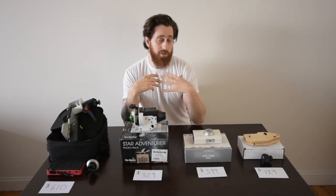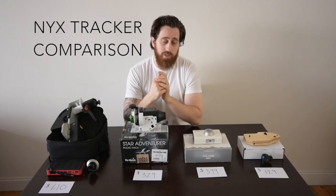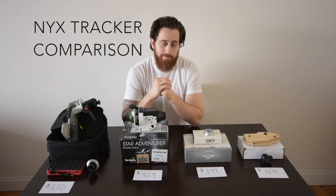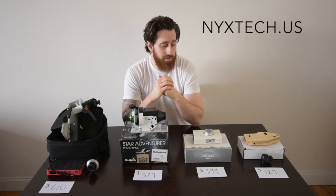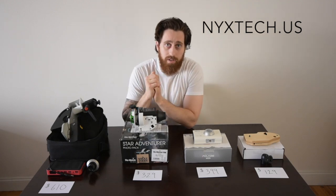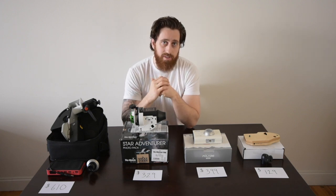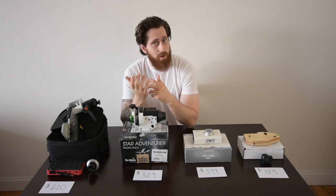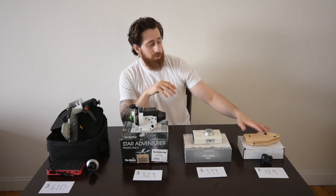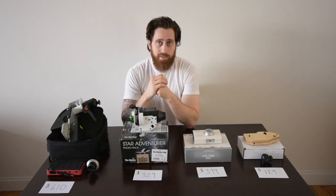Hi everybody, I'm Mark, the creator of the NYX tracker, and in this video I'm going to compare the NYX tracker to a few other star tracking options that are currently on the market. I want to preface this by saying I'm not attempting to bash these trackers — they're great trackers, they all have their advantages and disadvantages. I hope to give a pretty objective, honest comparison so you can understand which product might be best for you. My mission in building the NYX tracker, which is a hobby of mine, is simply to provide people with more options to get into astrophotography.